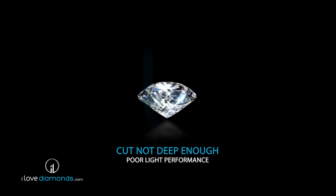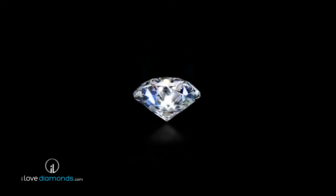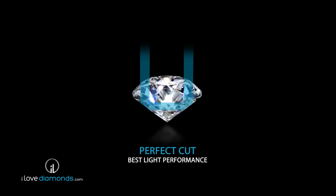Even a colorless and flawless stone can be significantly diminished by a poor cut, because it will lack visible brilliance.